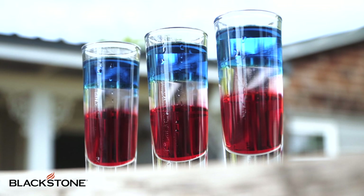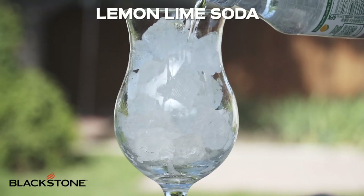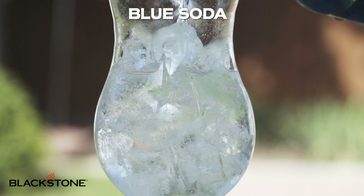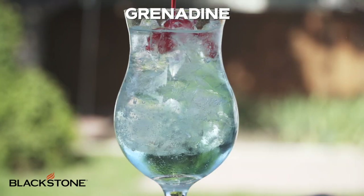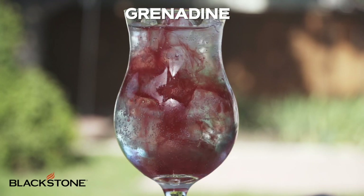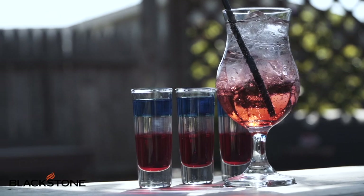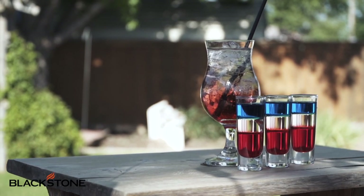For those individuals under 21 at the party, don't worry — we've got something fun and simple for them as well. You just need any glass that you want, fill it with ice, add a clear lime soda, then a blue soda, and a splash of grenadine to top it all off. And there you go, my friends — you are set to impress your family and friends for Fourth of July as you all celebrate together.